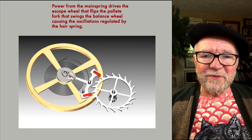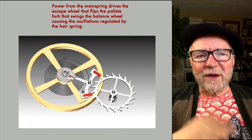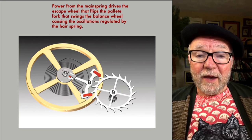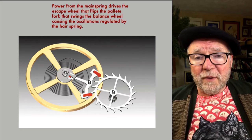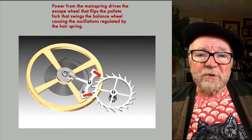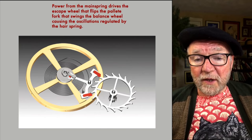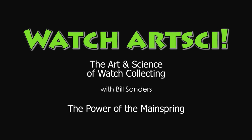That was what I wanted to cover today. I had talked about it the other day on our streaming video, but today I just wanted to clarify the mainspring. I'd like to go into other issues with the oscillation and the hairspring another time. As usual, I'd really like to hear from you — take a look at your watch and see what you can find out about the mainspring. What kind of metal do they use? Do they use silicon? I know they're using silicon in hairsprings, and we'll talk about hairsprings at another time. This is Bill Sanders for WatchArtSci, the art and science of watch collection. See you next time.